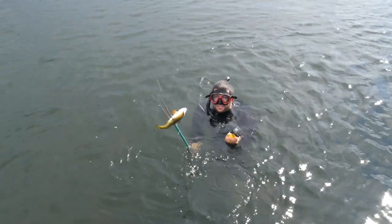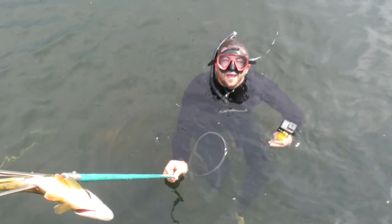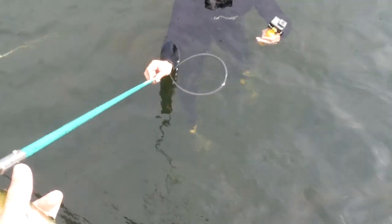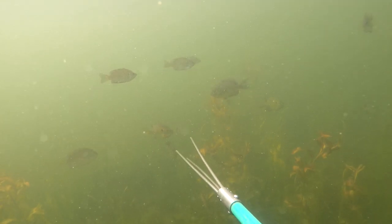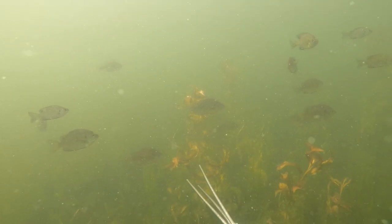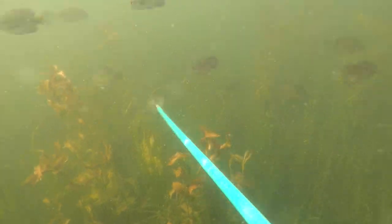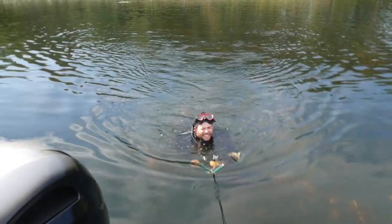Nice perch. Got a perch. Nice perch. Swam right underneath me. On my last video, somebody said I speared a walleye, but it was a perch. Nice perch. Perch goes in.